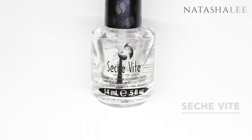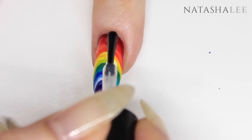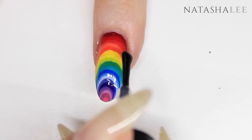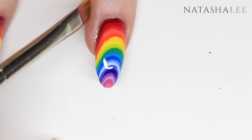Now we're ready to apply our top coat. If you're choosing to use Seche Vite, be very careful with this sort of design where you have colors over a white base. Make sure you get the Seche Vite right over the first color as close as you can to the cuticle area, because it can cause polish shrinkage and pull those colors away from the white.